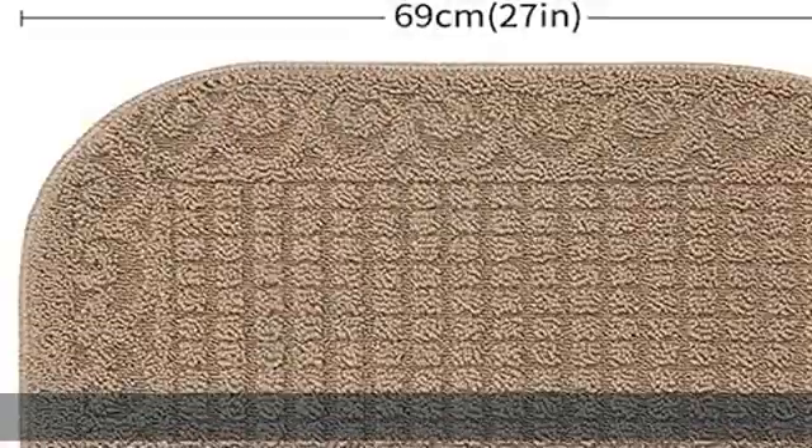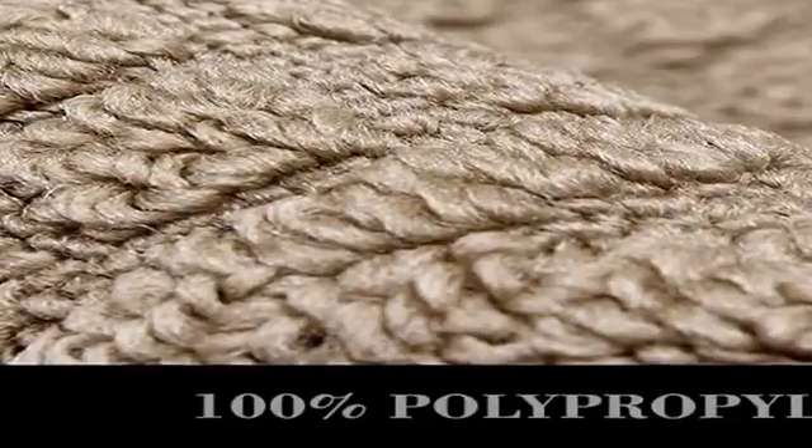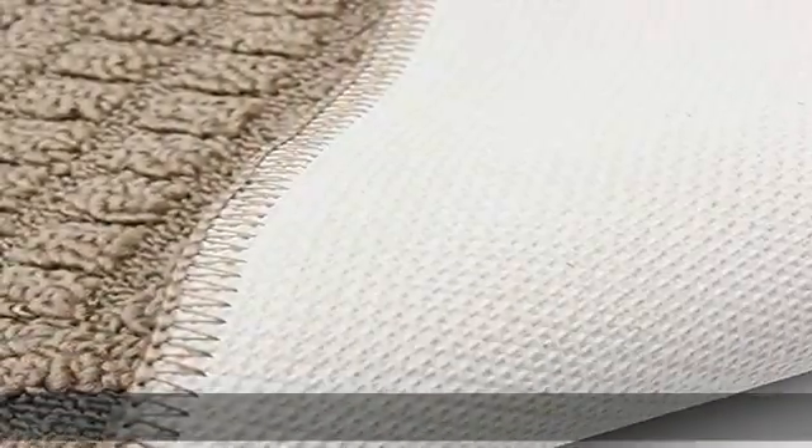Different from other low quality kitchen mats, our mat is more durable and is strictly tested before marketing. Our brand is always pursuing customer satisfaction as the top priority.